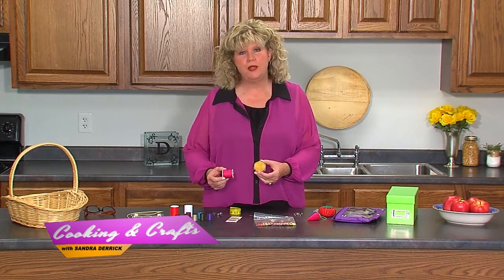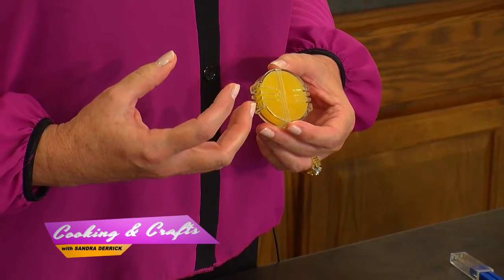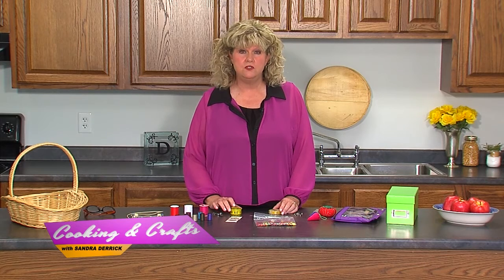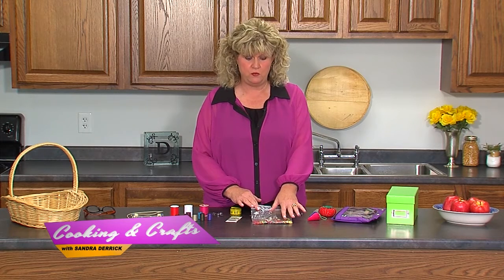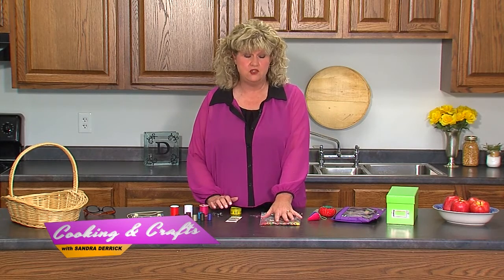I use beeswax when I'm threading my needles. I run the thread through it and it gives that thread substance, making it just a little bit easier to see the needle and thread it up. All the things I'm showing you today you can get at local discount stores or arts and crafts stores — they're very inexpensive. I always have a pack of buttons because I always lose buttons and sometimes I need to replace one I've lost.